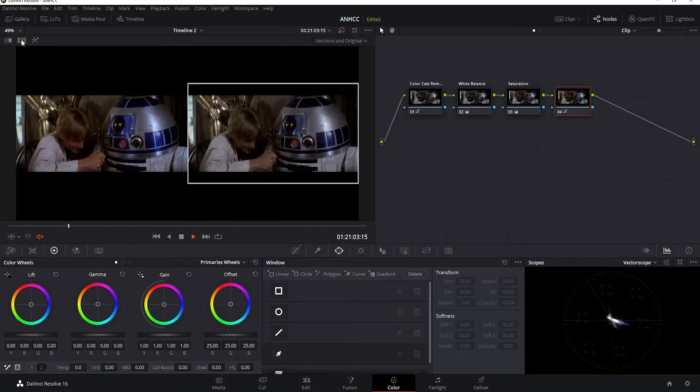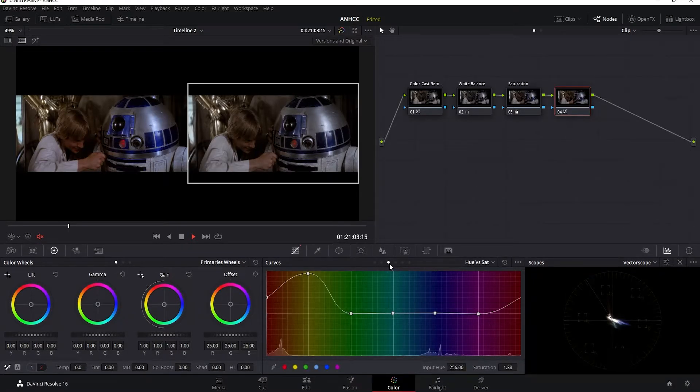Now I'll compare the before and after. R2's dome panels are a bit less saturated than the original Blu-ray footage, so I'll go back to hue saturation and just bring the blues up some. That's looking better.